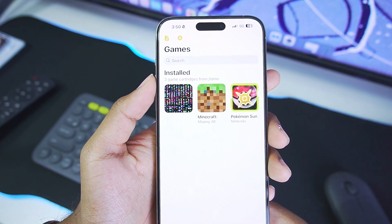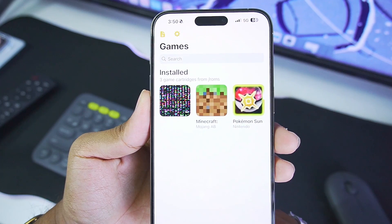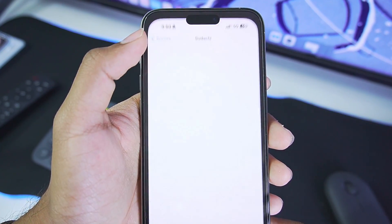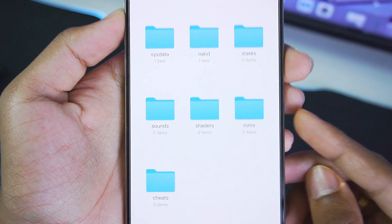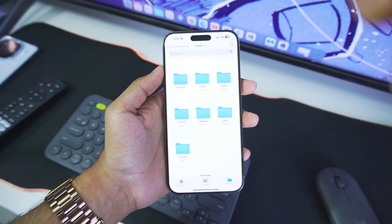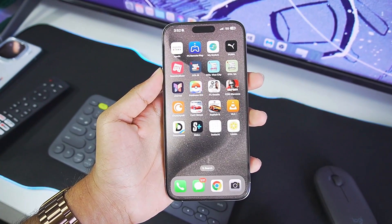After you sideload and open it for the first time, you will not see anything — just a blank white screen with the settings toggle. You will need to dump your 3DS games onto your iPhone. Afterwards, open File Manager, go to On My iPhone, then the Limon folder. In the bottom section you should see a folder where you'll put your 3DS game files, and once you do that you should be all set.